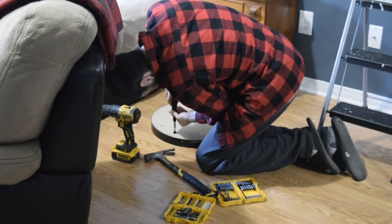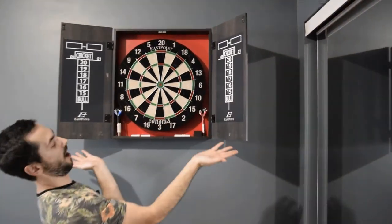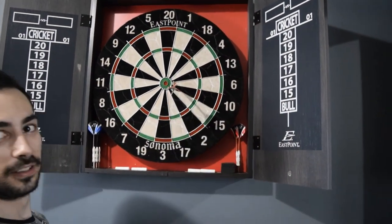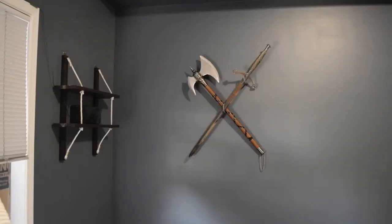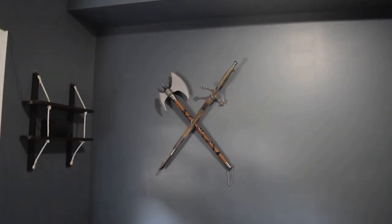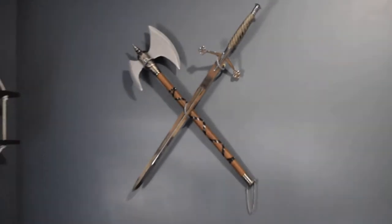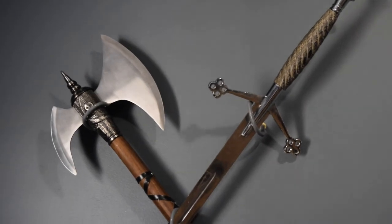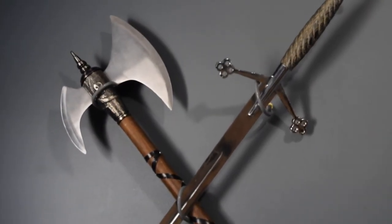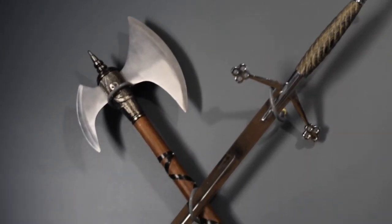A bit more progress on the man cave — we just put up the sword and the axe that we got at Comic-Con and the medieval festival, which gives it another cool man cave look. The dartboard is up over there. We used rubber hooks drilled into the wall to hang everything. It's not perfect, but unless you're looking really closely, it looks fine.